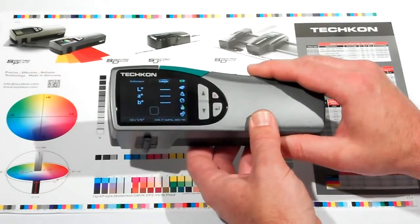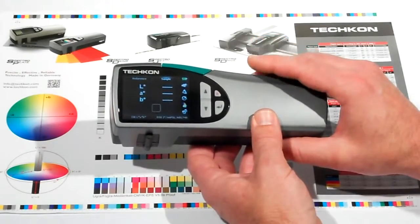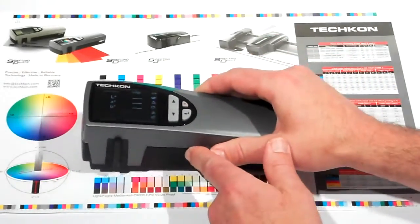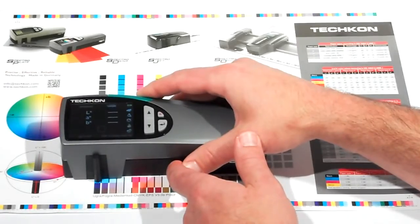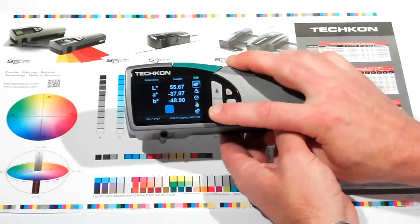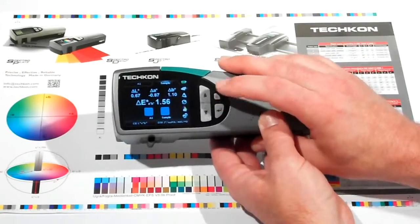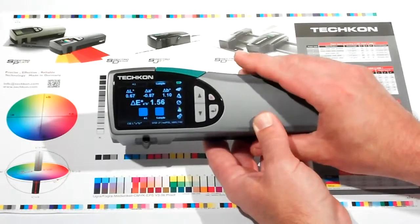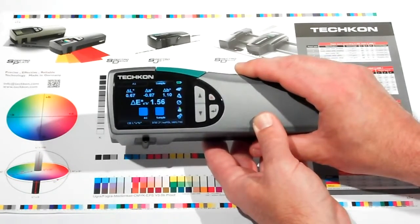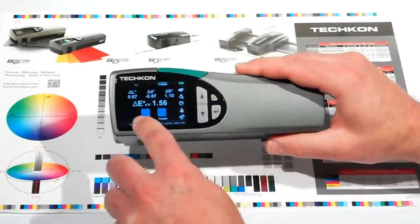When I'm ready to take measurements, I place it over the patch to be measured, and it will automatically find the specific color in the library. Here I'm taking the LAB value, I'm turning Delta Mode on, and it will display the measured sample against that color in the library, and not only give you a 1.56 Delta E, but it gives you a visual representation of how far the color is from what it should be.